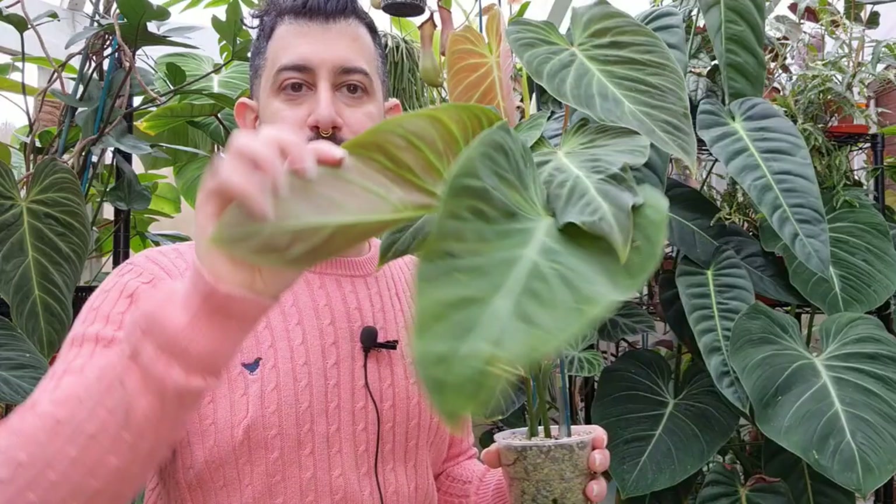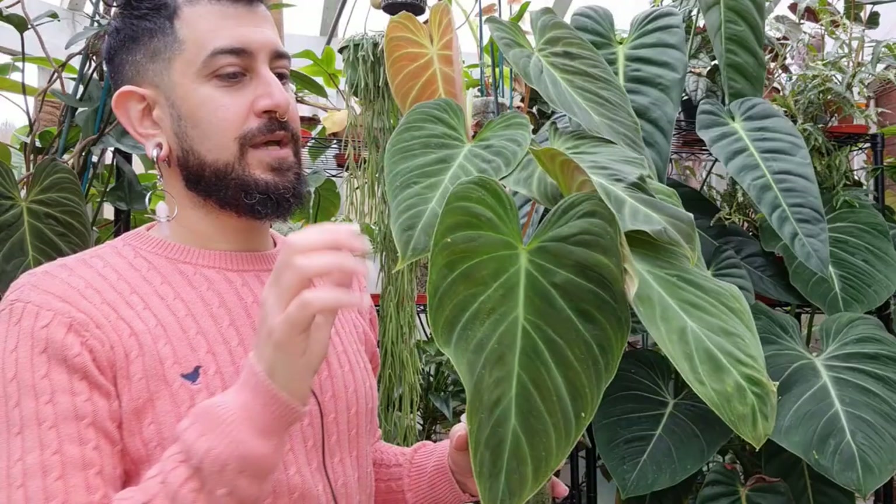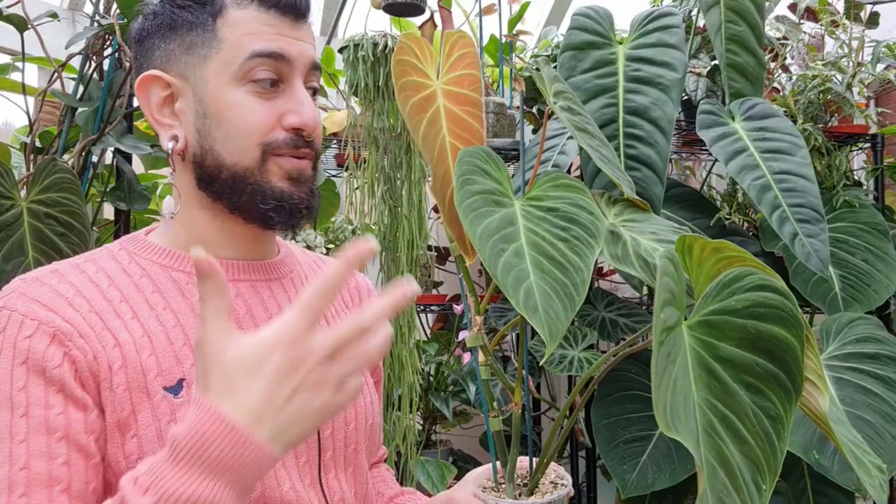The next propagation is the Philodendron splendid and it's doing exceptionally well — again in LECA. This went straight into LECA and it's just got its own water reservoir. You can see some of the blushing on the back of the leaves from the verrucosum parentage, and the melanochrysum gives the slightly longer leaves and velvety feel. The newest leaf has that golden hue and some pink blush peeping through. Very cool plant — I've done a separate review video on this one.